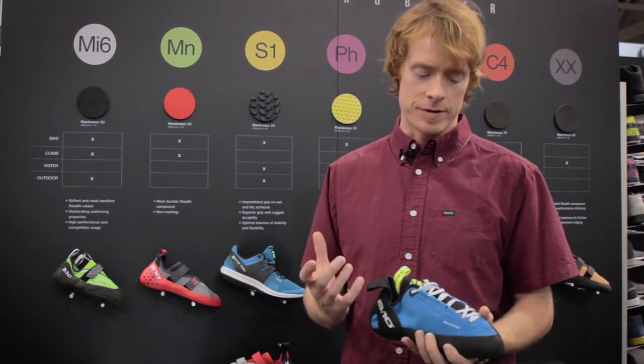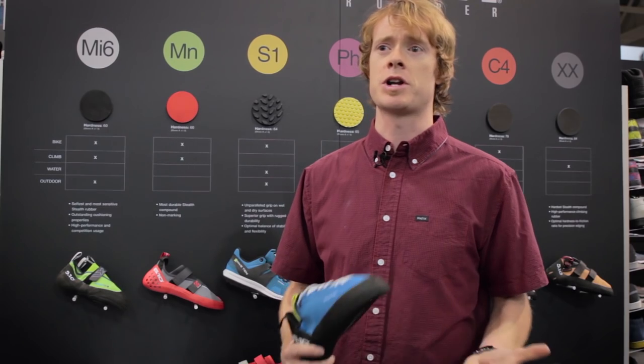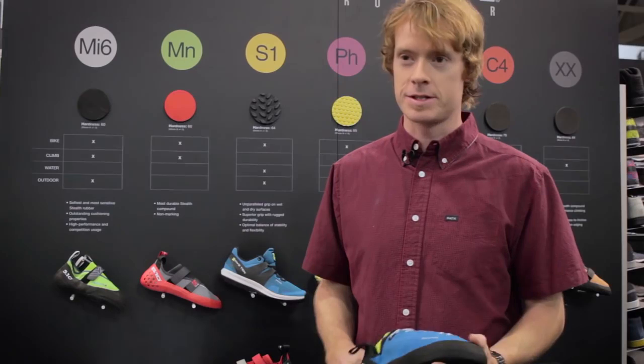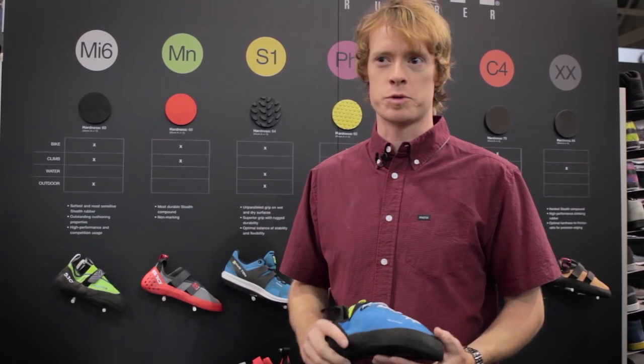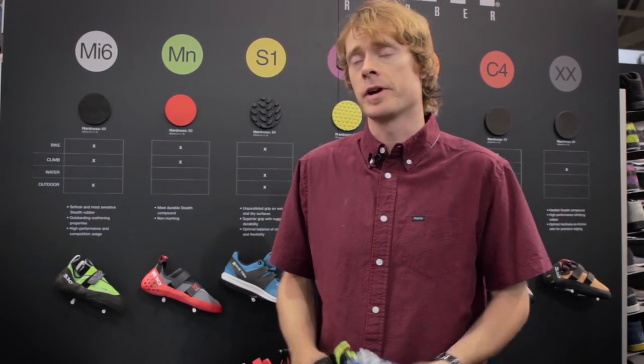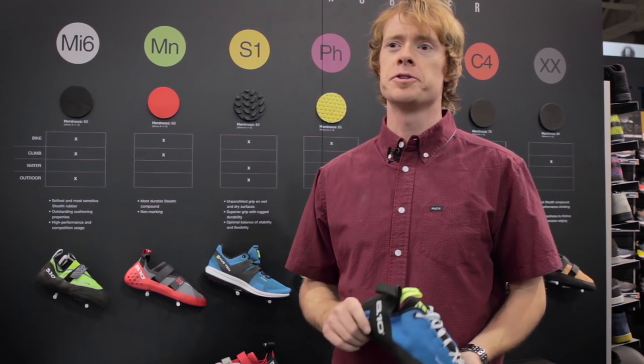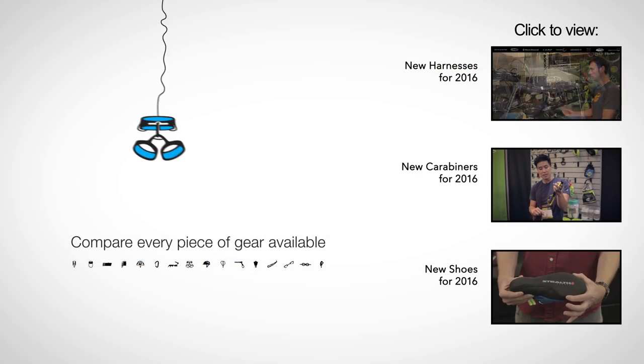The cool thing about Clarino is it has a similar feel to leather but it doesn't stretch like leather. It's going to stretch maybe a quarter to half a size — it holds its shape much more so than leather, and it's also very comfortable. We're looking at the Quantum to be out by March at $185 US. Thank you.